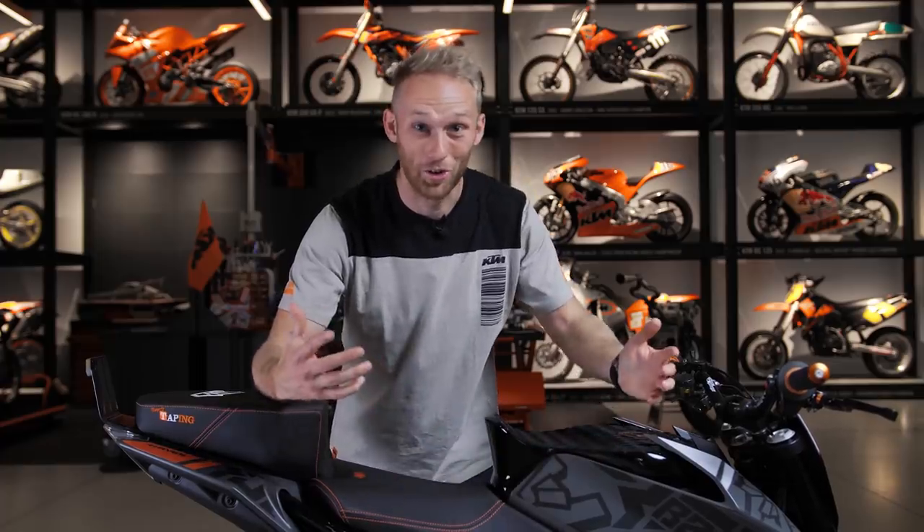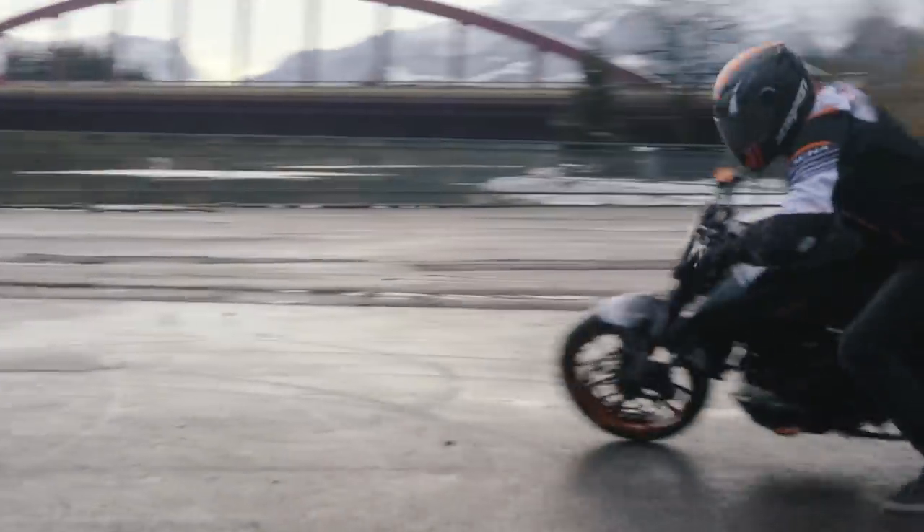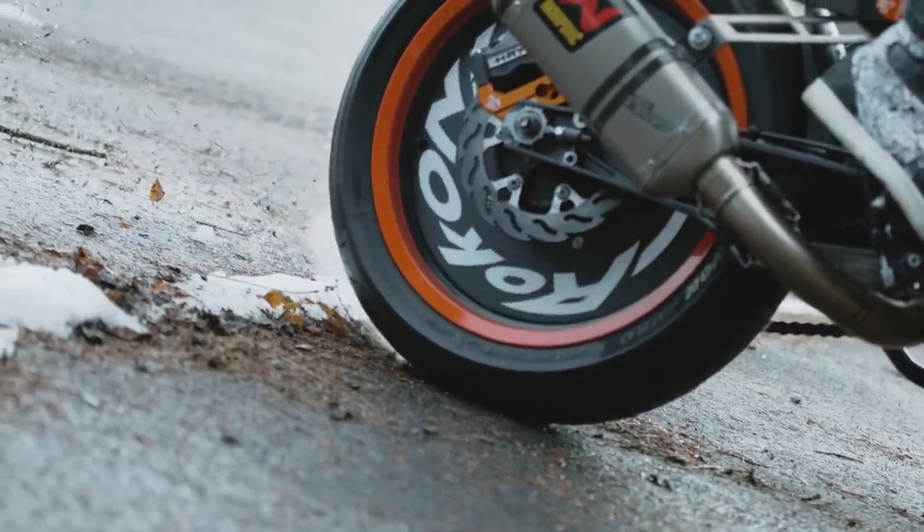That's my new 2020 stunt bike, and another sick stunt bike build is in the books! I cannot wait to make the first show with it and see the reaction of the people — and also your reaction on YouTube. Drop some comments below telling me what you think, what you'd maybe change, or what you like on the bike.